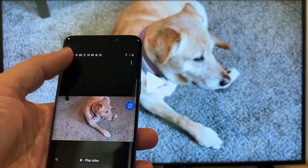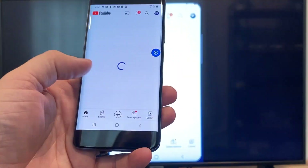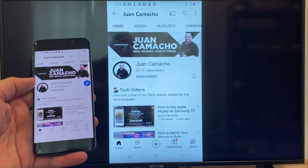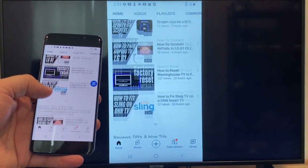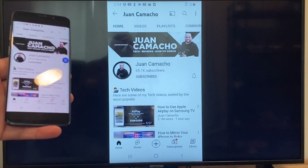Now say you want to play a YouTube video. Just go back to the home menu on your phone and click on a YouTube video. Right now it is casting everything that is on my phone to the TV in vertical mode. I'm on the YouTube channel and I'm just scrolling up, and as you can see it's casting everything on there. That's how you do it with a Google Chromecast.